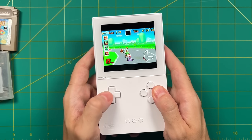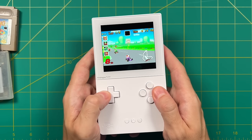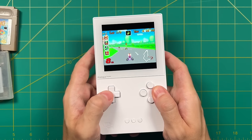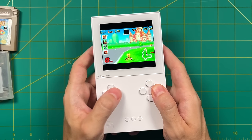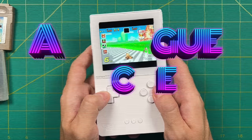Thanks to help from the community, there are now ways to sideload Game Boy and Game Boy Color games. I'll also show you how to use a flash cart for Game Boy Advance. My goal in this video is to show you everything this device can do and help you decide whether or not it warrants its pretty hefty price tag. Without any further delay, let's jump into it.